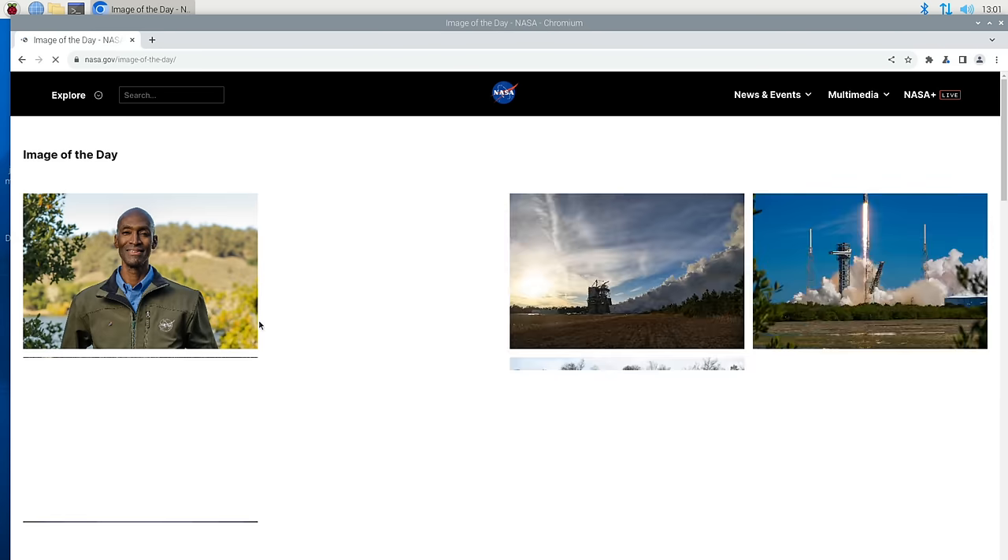Running the Geekbench benchmark on the Pi 5, I got a single core score of 784 and a multi-core score of 1416. The Larkbox X with the Intel N100 does perform a lot better, especially on the multi-core side, but it's still a nice performance boost over prior iterations of the Raspberry Pi.